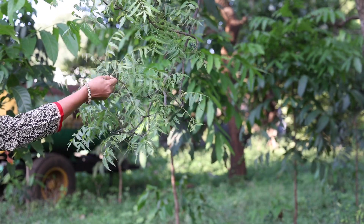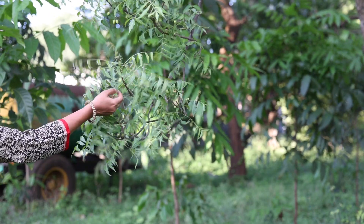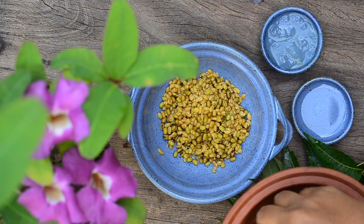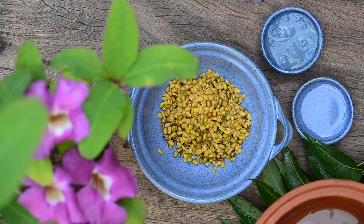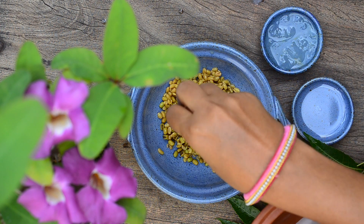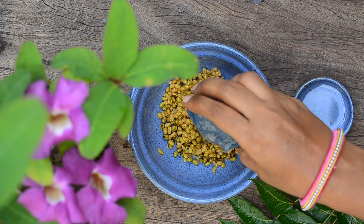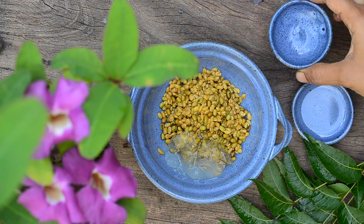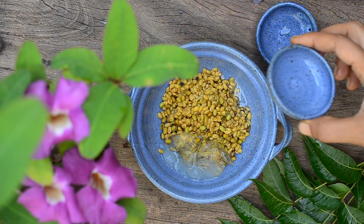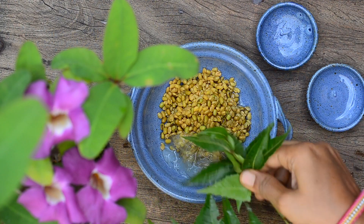The next day morning, collect fresh neem leaves. Now take the soaked moong dal and fenugreek seeds in a bowl. Add in the inner gel of one aloe vera leaf, a tablespoon of unrefined coconut oil, and finally a handful of neem leaves.